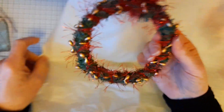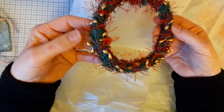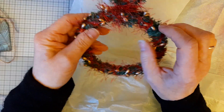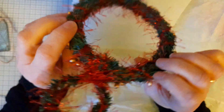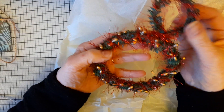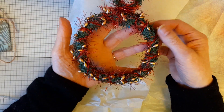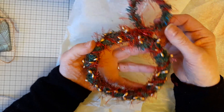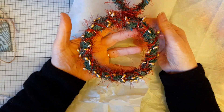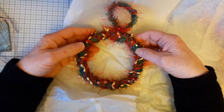Oh wow, it is a wreath — look at that, isn't that gorgeous! She's made this beautifully with artificial stamens to look like berries, some lovely tinsely red twine around it, and then the green underneath for the wreath. What a lovely idea, isn't that lovely!